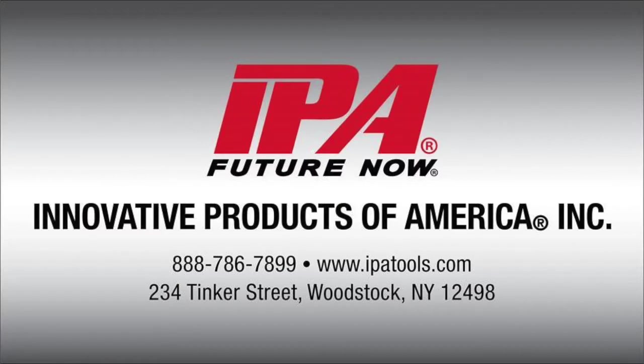Innovative Products of America tools are available through most professional tool distributors nationwide. For more information or to locate a dealer, please contact us at 888-786-7899 or visit our website at www.ipatools.com.